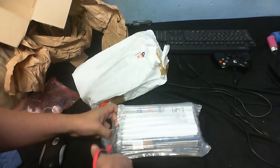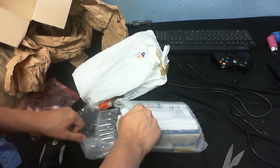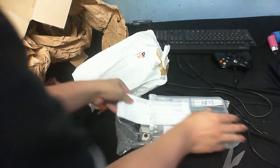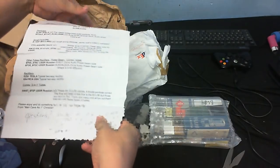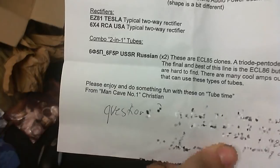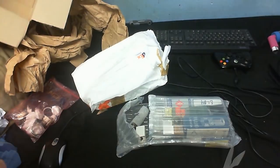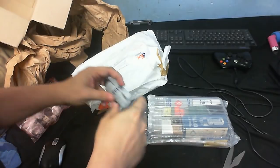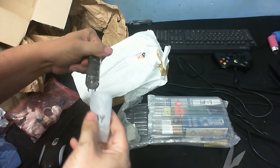There's a letter as well. Let's take a quick read of that when I get this open. It's on the other side — I'll probably read that out later. It's a list of everything that's in here. It says enjoy and do something with these on Tube Time — I certainly will. So let's see what we've actually got in here. EL84 — power output tube.